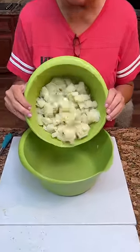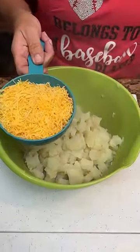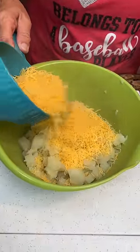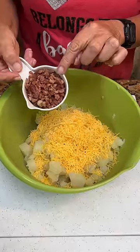All right, what do we got here? Eight diced potatoes, cooked. We're going to put one and a half cups of cheese — save a little bit, this is a two cup, I'm going to save a little bit of it. And a half a cup of cooked bacon.